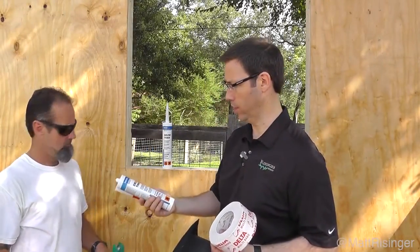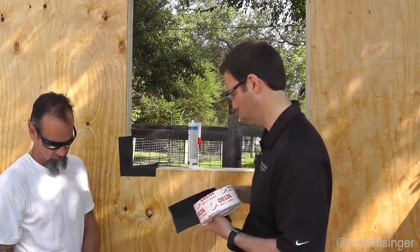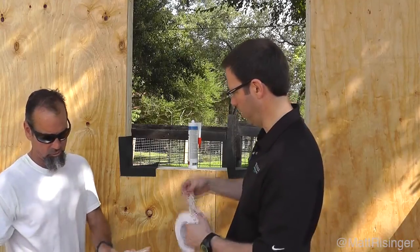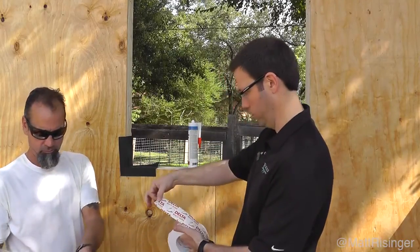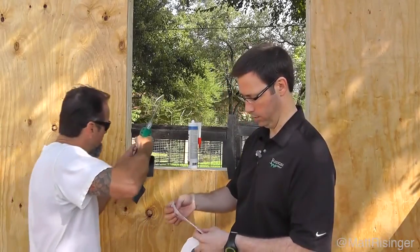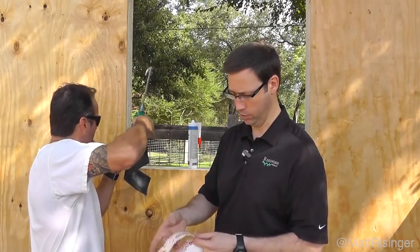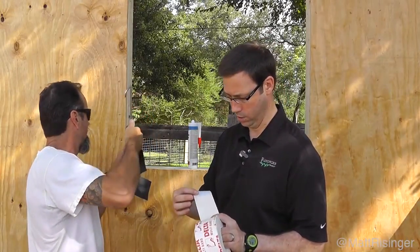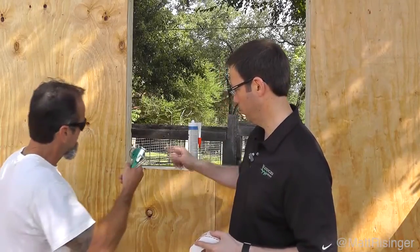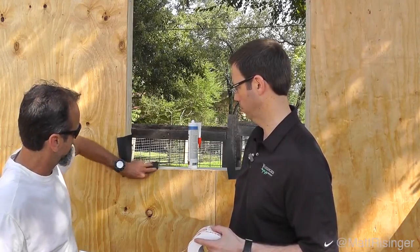Basically we're going to lay down a small bead of deltathane. Bill, why don't you get started on that? Then we're going to put the corner in, and after the corner is done we're going to tape all the corners with the delta multiband. This multiband reminds me a lot of the Siga Wigluv tape that we've used in the past for air sealing — very durable, super sticky tape. That bead of caulk there is mainly just to hold the corner in place until we come back and tape it in.